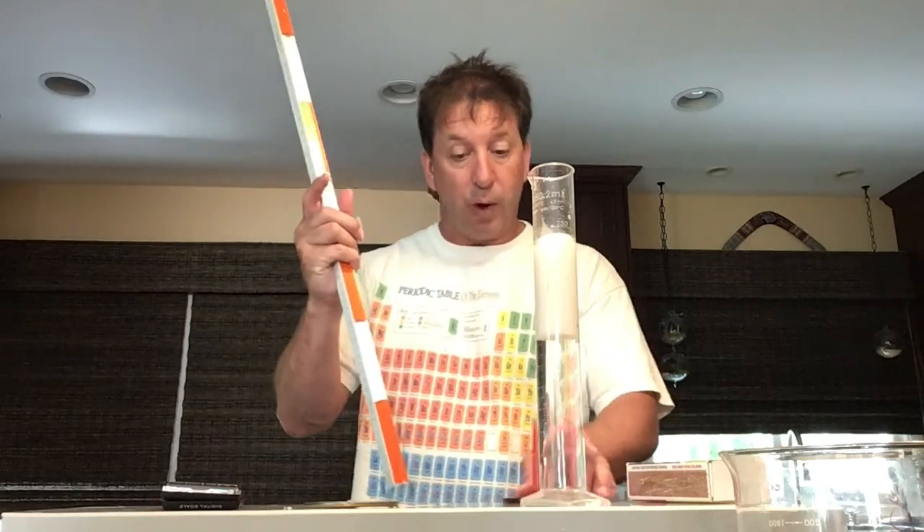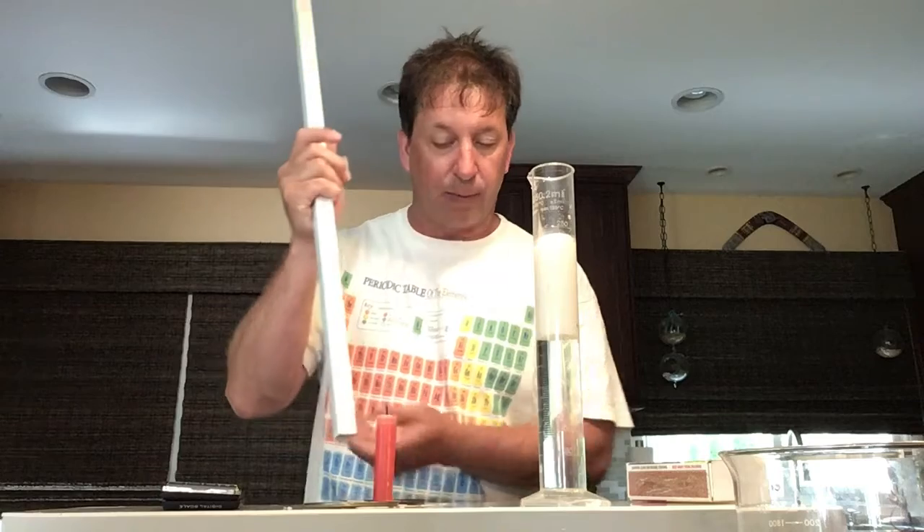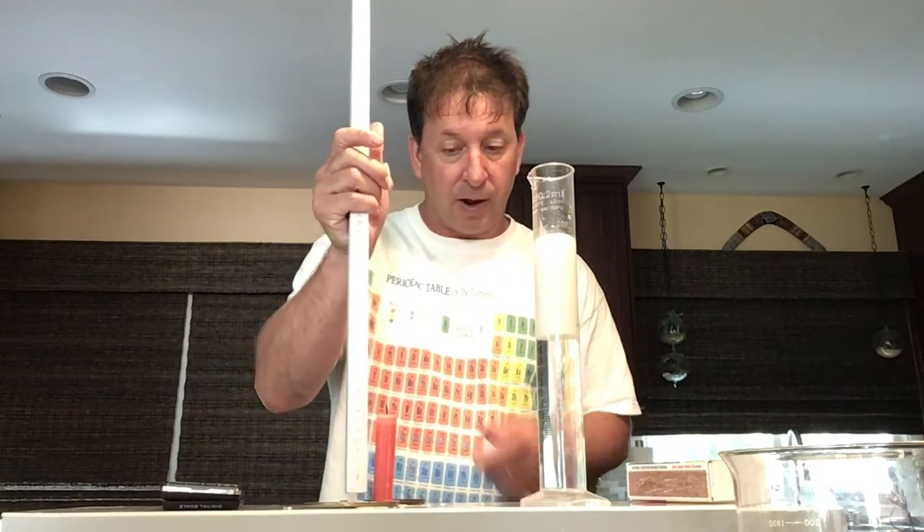We'll see if the volume changed over time and if the mass changed over time. We can also record the height and see if the height changed over time. We'll need to record the initial and final time the candle burned, as well as initial and final mass and initial and final volume.